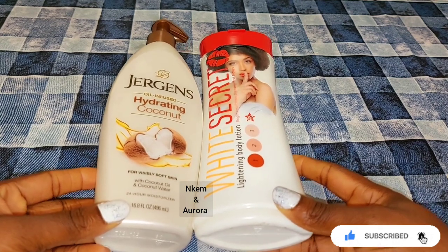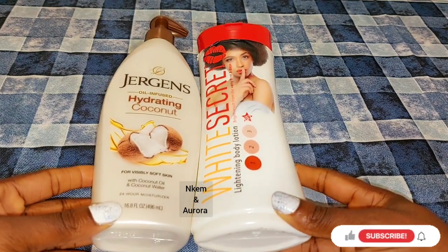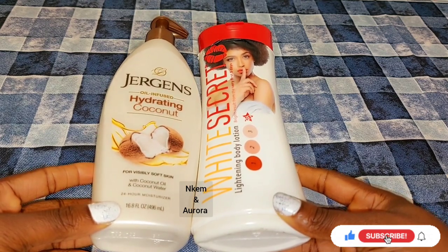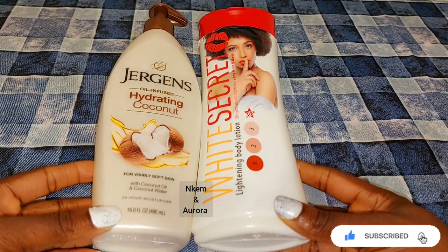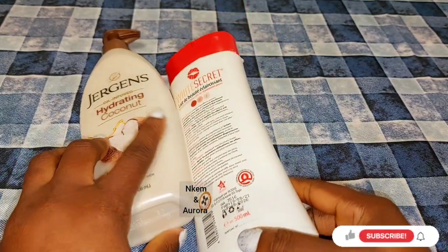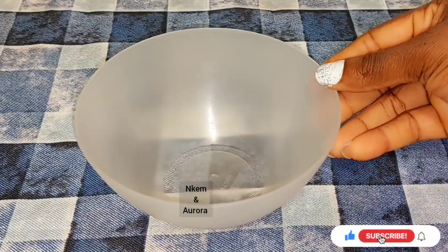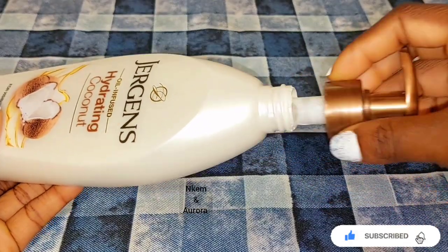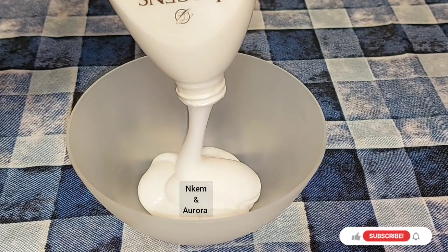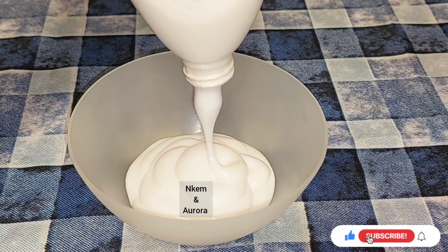Now we have our two products we're going to be mixing together with some other active ingredients, so please do watch the video to the end so you can know what I add to this Jeggis lightening body lotion mixture. This mixture is going to brighten your skin and give you five to six shades lighter. First, get a clean bowl, then open up your Jeggis and scoop out the amount you're going to mix — I'm not mixing everything at once, just taking what I need.